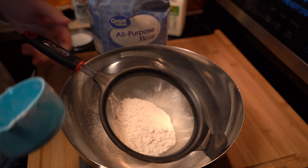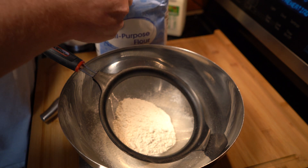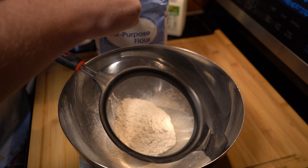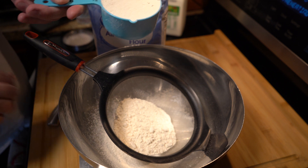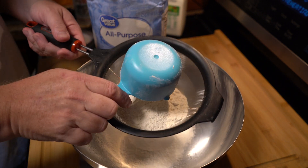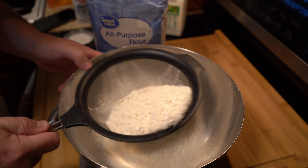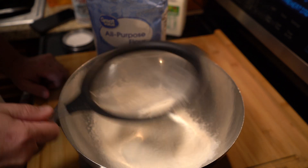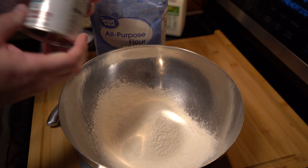To start off with, I'm going to sift three cups of flour. I don't think you have to sift this, but it does seem to make everything a little bit finer and gets rid of any clumps. Serious bakers measure their flour by weight, by the gram, but I'm not a serious baker, so we're just going to use three cups.